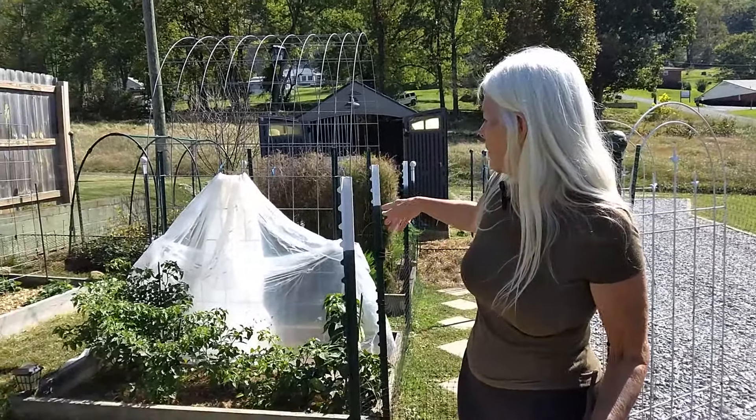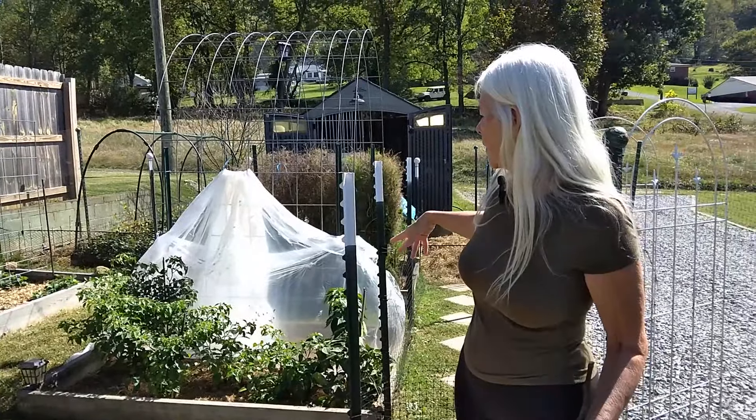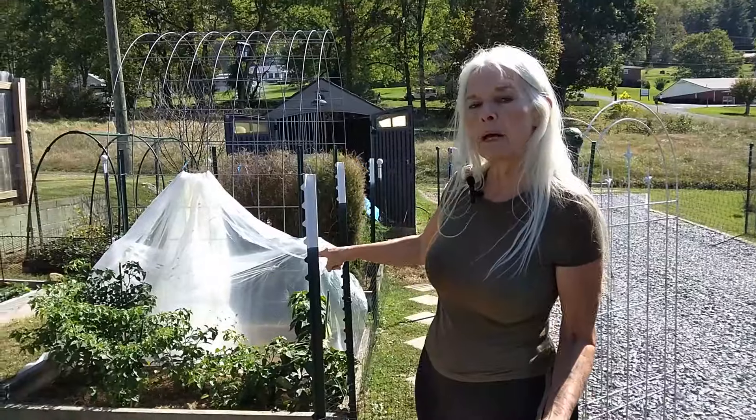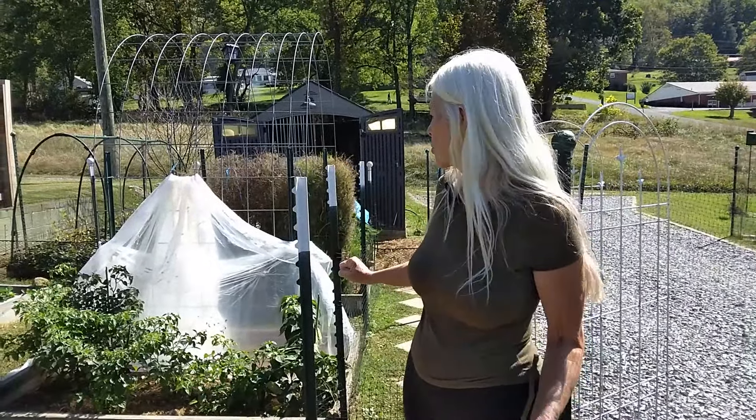Notice the tarp we have back here — we just put it up because temperatures are going down, and I still have some peppers here that I want to see if I can get to fruition.